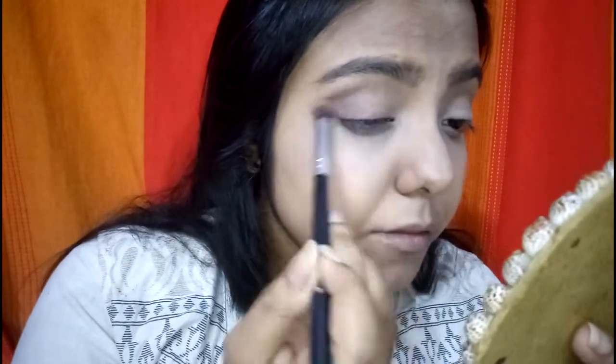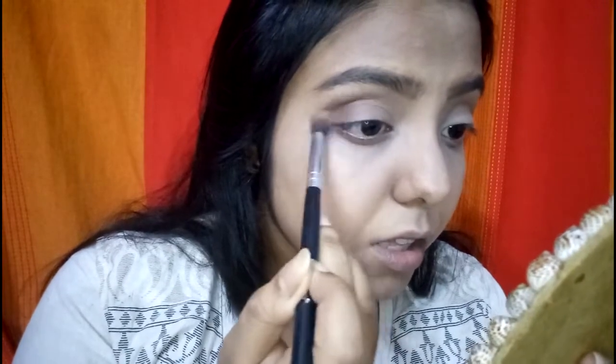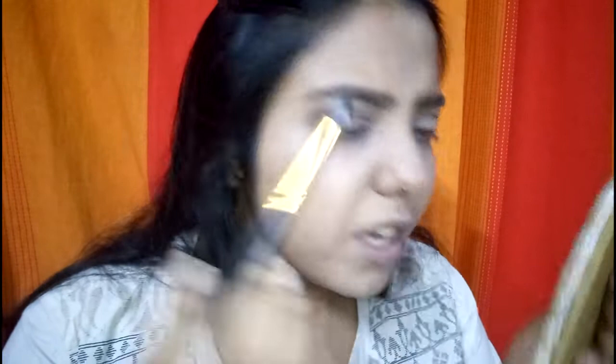Once my eyebrows are done, I'll use this same brown eyebrow color to define my crease a little and create a subtle smokey eye. I'm zooming in for you. Then taking the black shade with a bigger pencil brush, I'm going to intensify the outer V and bring that color into my crease and inner V.